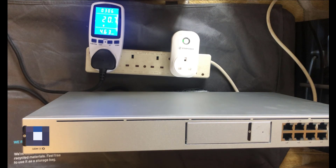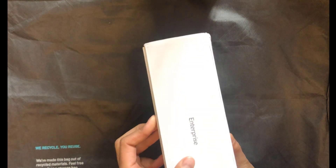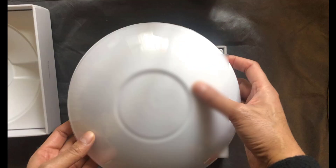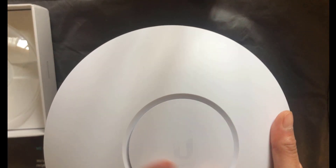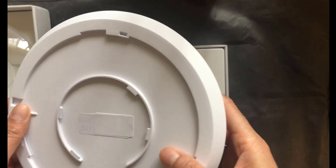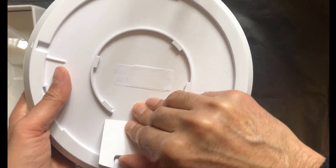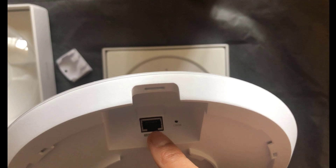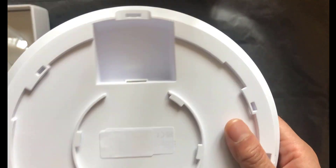I'm not going into the setup — there are plenty of videos on the web for that. Now on to unboxing the U6 Enterprise Access Point. This is the box it comes in, with 'Enterprise' written on the side. The U6 access point has an almost half-moon shape, it's very heavy, with a protective cover. It's a nice matte white color with a great finish. The back of the U6E has a rubber-covered port which pulls off to reveal the Ethernet port.